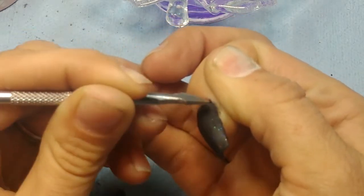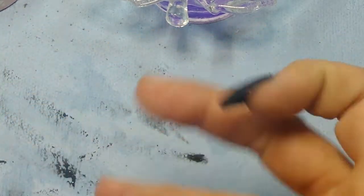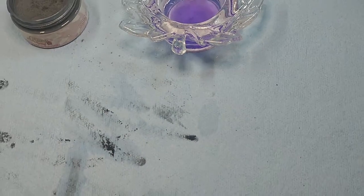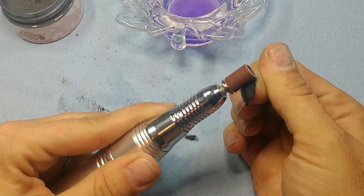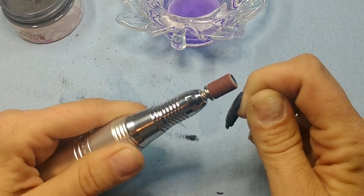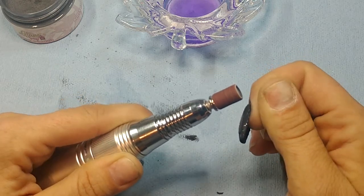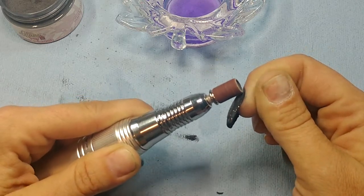Make sure it's nice and flat over there and not all lumpy. Now I am laying my hand down on the table and running my nail to the sanding band. I like to do this super lightly — I don't want to press down very hard this close to my skin when I'm using my left hand.